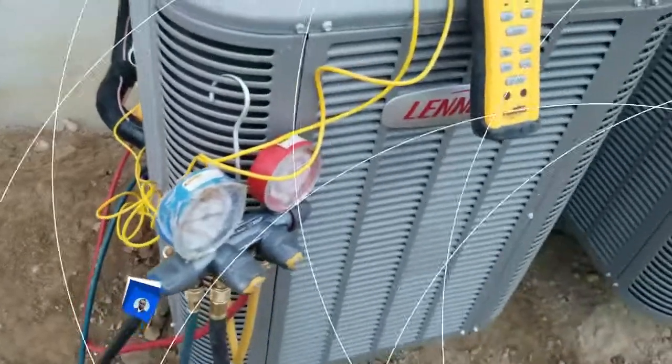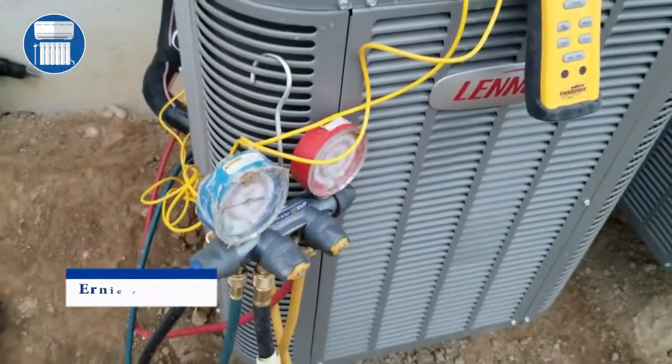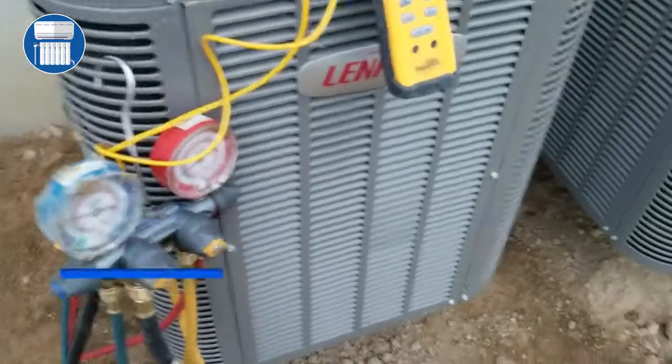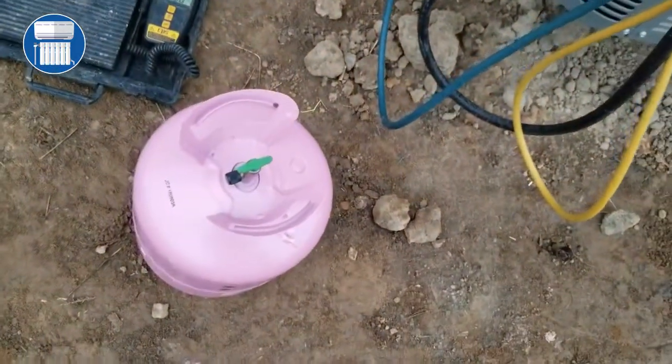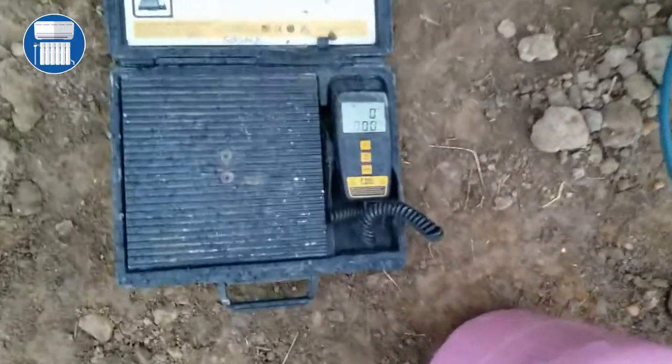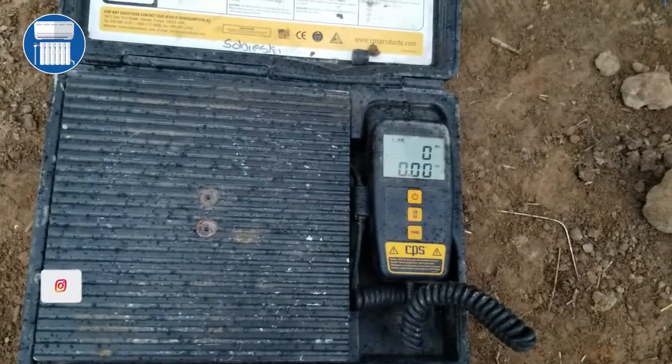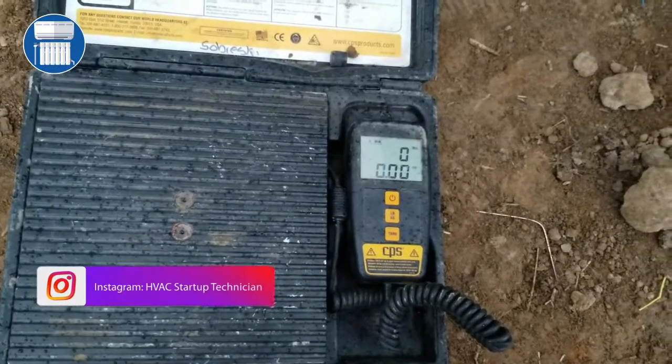Welcome to HVAC Startup Technicians. Today we're gonna charge a unit — this is a Lennox unit here — and we're gonna charge it with 410A. We have a scale here, so what we're gonna do is measure the amount of refrigerant we put into the unit. This is our refrigerant, so let's get started.